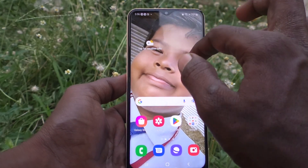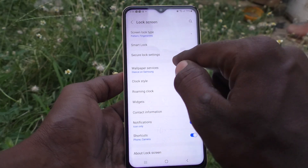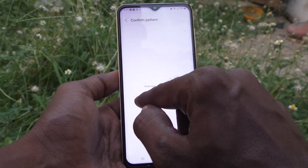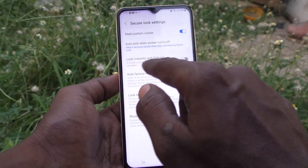If you want to turn off this function, go to the Settings of the phone, click on Lock Screen, then click on Secure Lock Settings. Enter your current pattern for authentication, and then turn off the button that says 'Lock instantly with side key.'